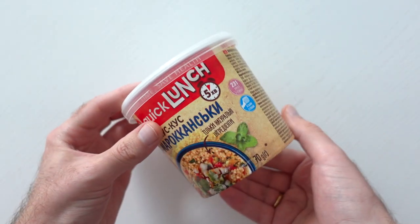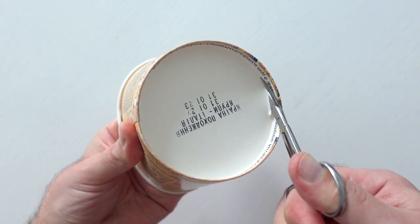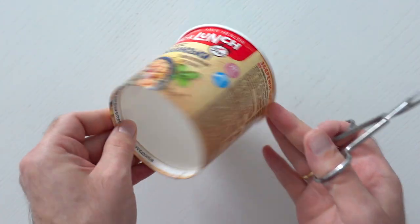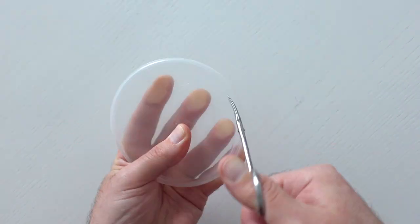So we need an instant food paper cup, and we need to cut off the bottom. You can use a plastic container for food, but I've decided to use only used items for this project, so it costs nothing and it is planet friendly.